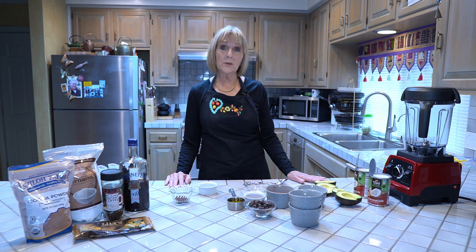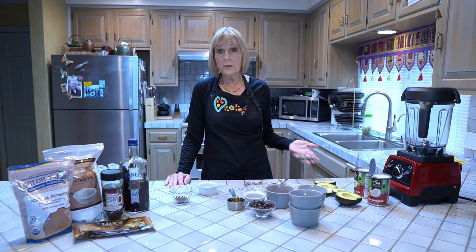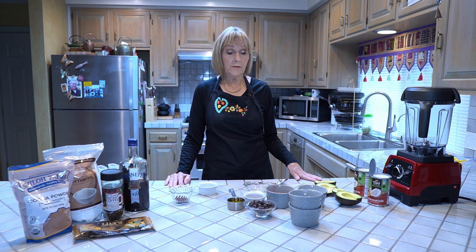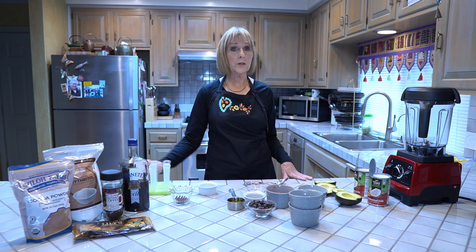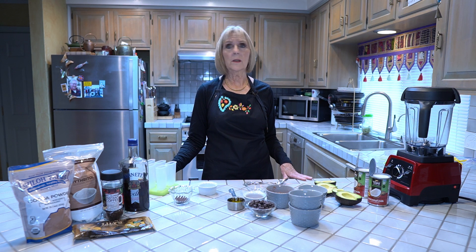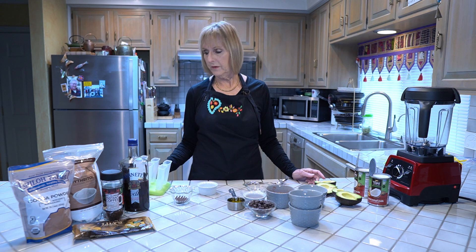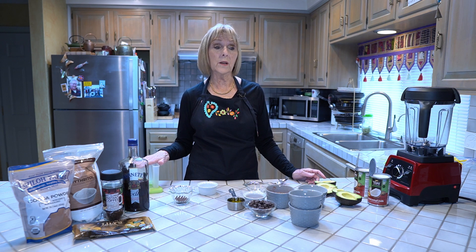This is a super easy recipe to make because you don't have to heat anything up in a saucepan. Everything goes into a Vitamix or a regular blender. You don't have to have a fancy mixer at all. We're going to put all of these ingredients in and then they're going to go into fudgesicle molds that you can find on Amazon or anywhere online. They're readily available and they last a long time — this is about the third season on these.